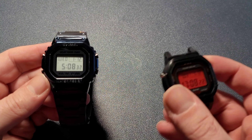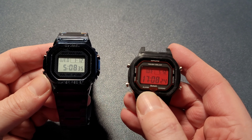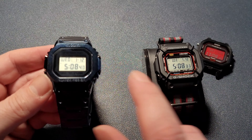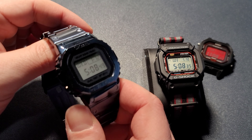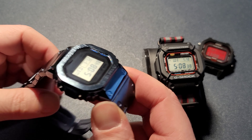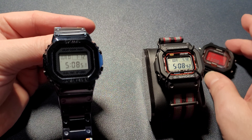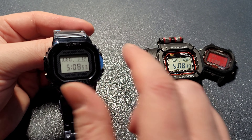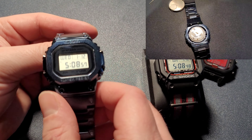In case you're wondering, I was curious whether it's possible to take a G-Shock module — either a 5600 or a 5610 — and put it into this metal case. The answer is no, not possible. I know because I tried. I actually opened it up just to see if it would accommodate one of those modules, and it turns out this has a round module inside.